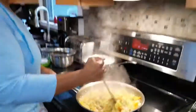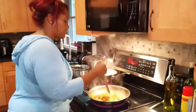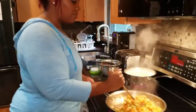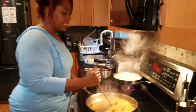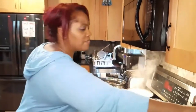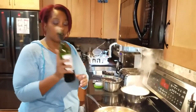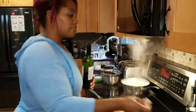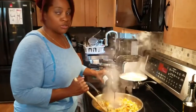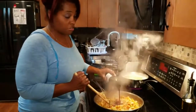The next step is to deglaze our pan. If you don't remember, deglazing is adding some form of alcohol — in this case I'm using red wine because it goes really well with beef. But you don't have to use alcohol; you can use stock or water, it doesn't matter.